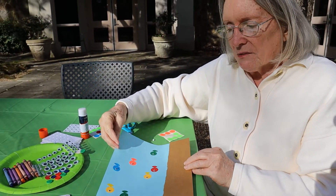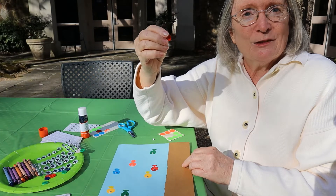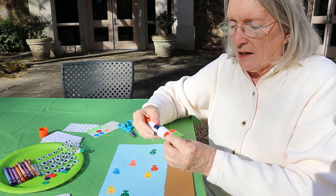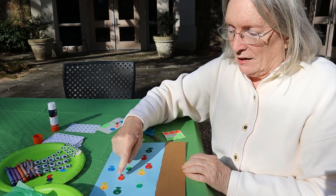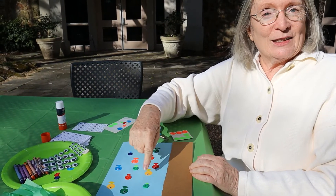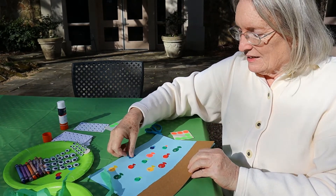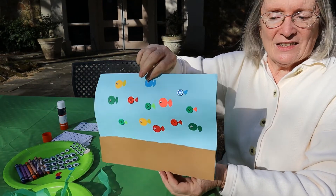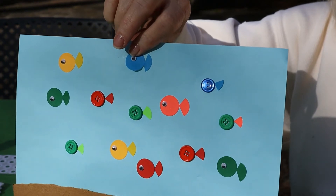Now I think I'm going to put some different kinds of fish in. These fish are going to be made out of buttons — button fish! I'm pushing down all the buttons to make sure they'll stay good and tight on the page, and I've added a tail to every little button fish. Every little dot fish has a tail and every little button fish has got a tail.